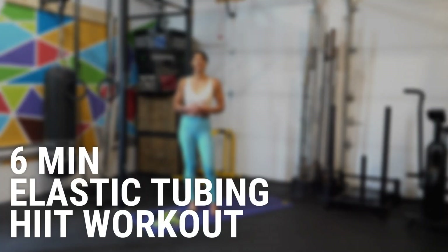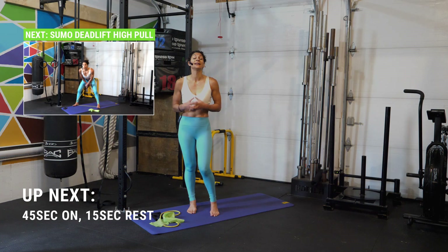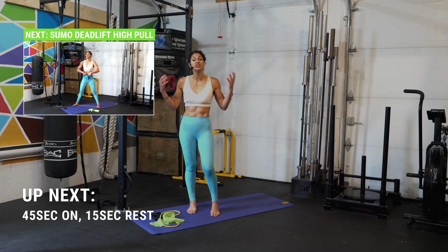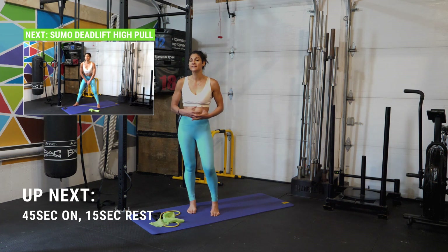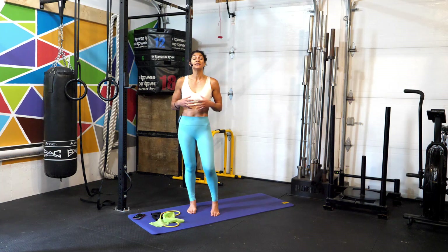What's up athletes, welcome back! Variety is extremely important for our training — it helps us remove boredom and more importantly reduce injuries, while challenging the muscles in a completely different way. Today we're going to be using elastic tubing for our six-minute workout, and this is a wild card workout.